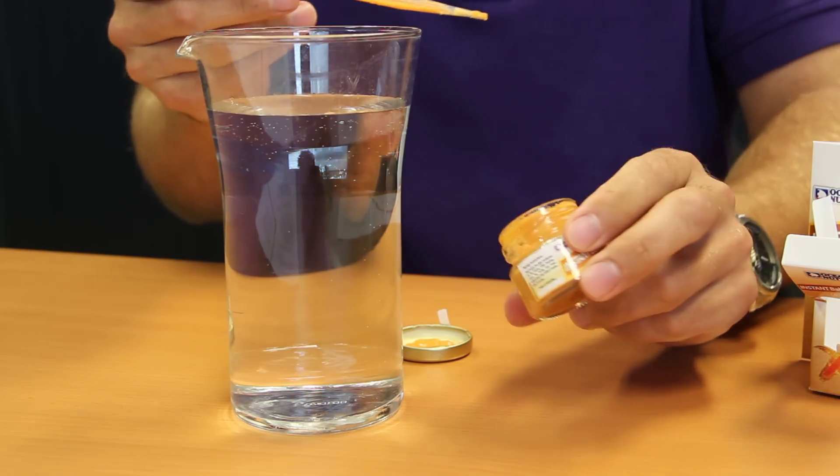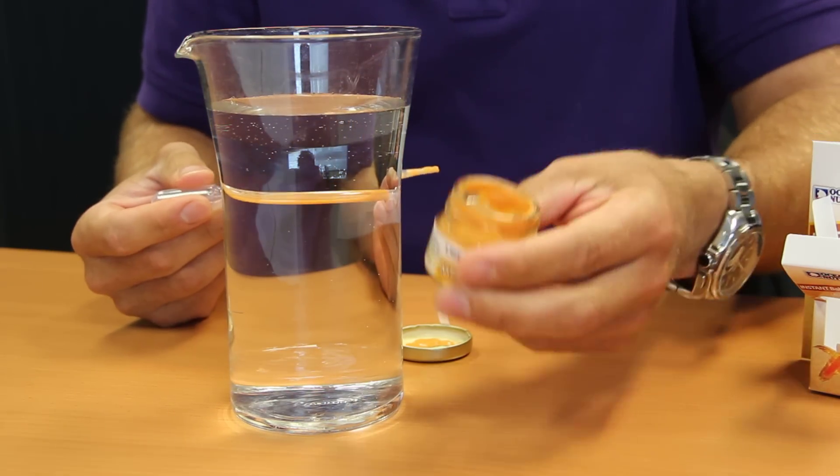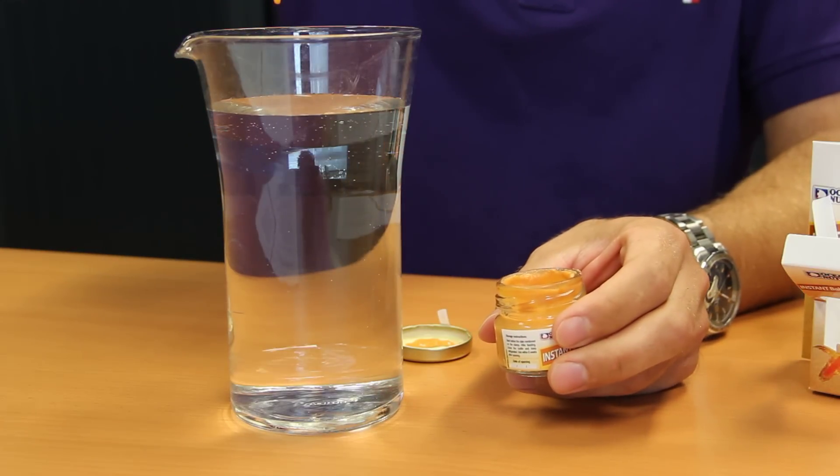You just take a bottle of Instant Brine Shrimp, open the lid, and feed your fish. Very easy.